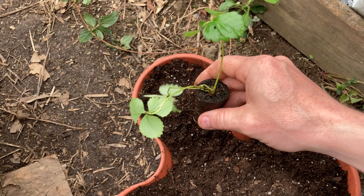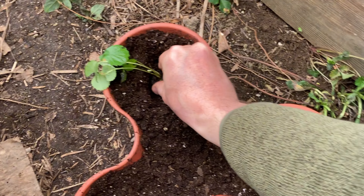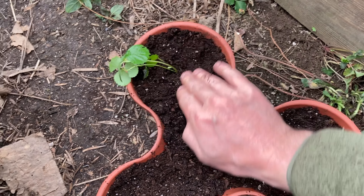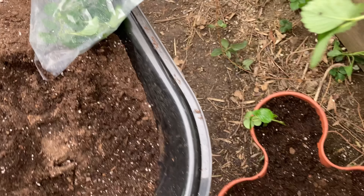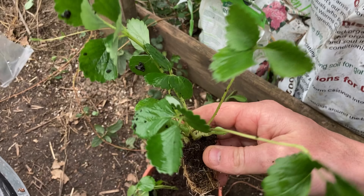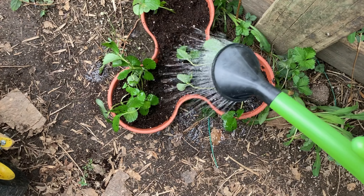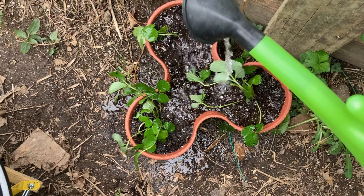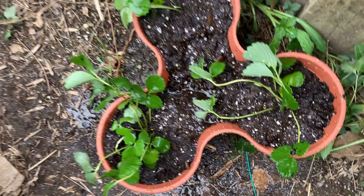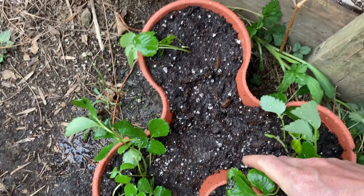These look really, really nice. And in they go — I'm super excited. I'm just going to give them a little water bath and water them in good. I'm just going to let these guys grow. I can't wait to see these guys start to fruit. So there it is.